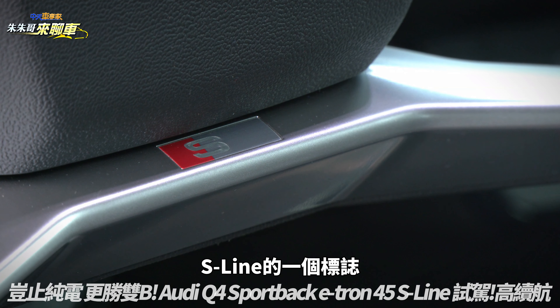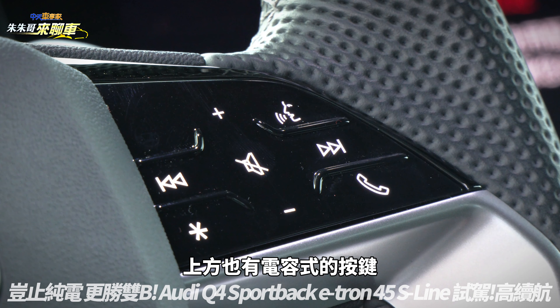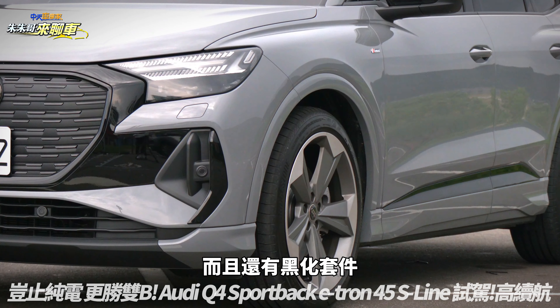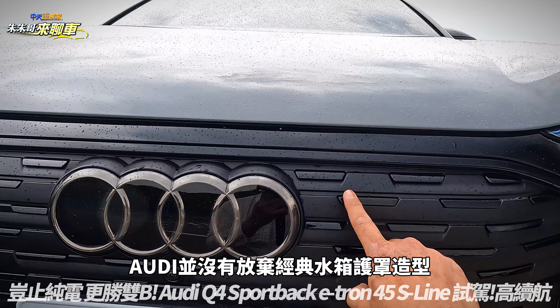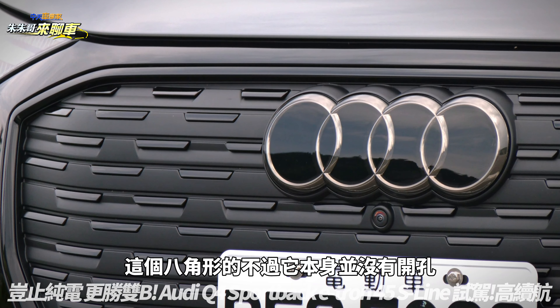比起过去只有下方平靶的更加激进，造型非常好看，很像开F1赛车一样。上方还有全新设计的S Line标志，握感粗细非常适中，上方也有电容式的按键。车头因为S Line还有黑化套件，看起来非常帅气，甚至我觉得它比老大哥Q8更加有型。Audi并没有放弃经典的八角型水箱护罩造型。